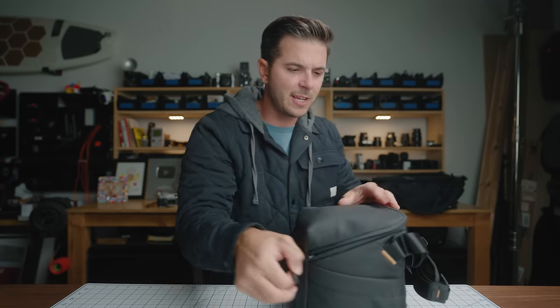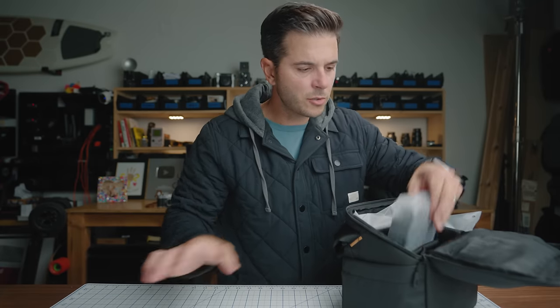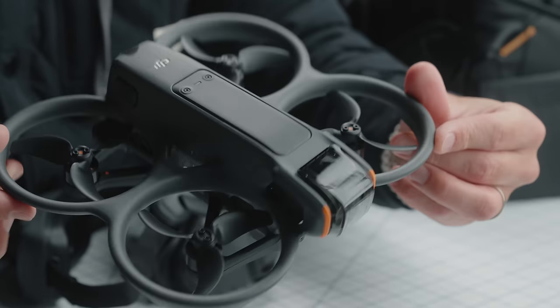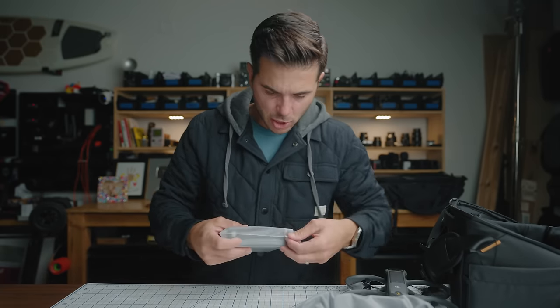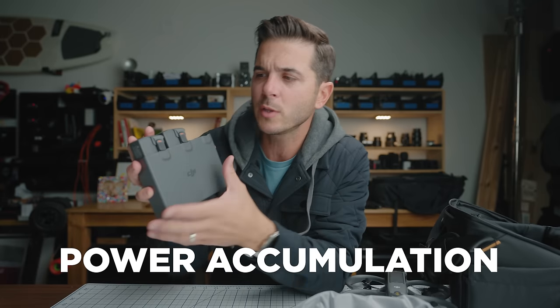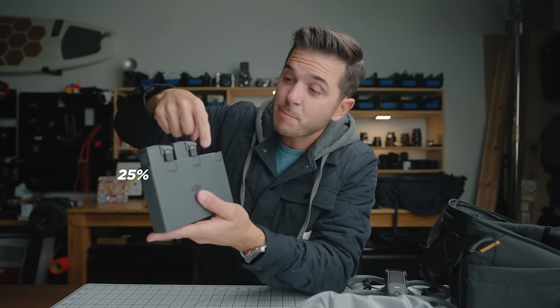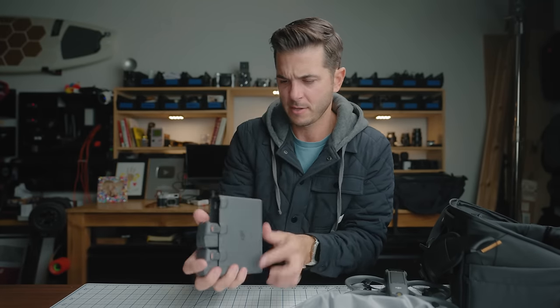The Avada 2 unboxing comes with a very nice case and everything bagged nicely inside. We have the controller, batteries, goggles, and the drone. The DJI Avada 2 — I think it's slimmer, look how slim that is. One thing I know about this is that these batteries are fast charging, which is amazing. Also, this charging hub can do power accumulation — so if you have one battery at 25%, one at 30%, and one at 50%, you can use those two lower batteries to charge the third one to full within this charger.